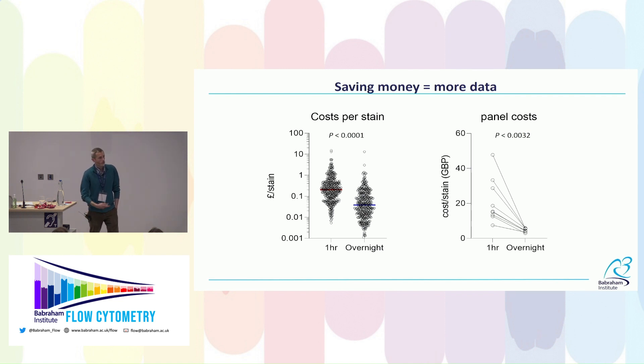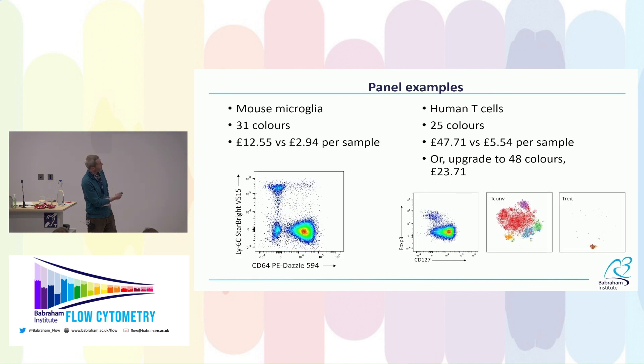You can run more samples for the same money, or just save money. For a mouse microbead panel with 31 colors, cost dropped from almost £13 to about £3 with overnight staining. For a human panel — originally a 25-color Symphony panel moved to the Aurora — cost dropped from almost £50 to around £5.50 per sample with overnight staining. That means I can now upgrade to about 48 colors on the Aurora and still run it at half the price of the original 25-color panel.